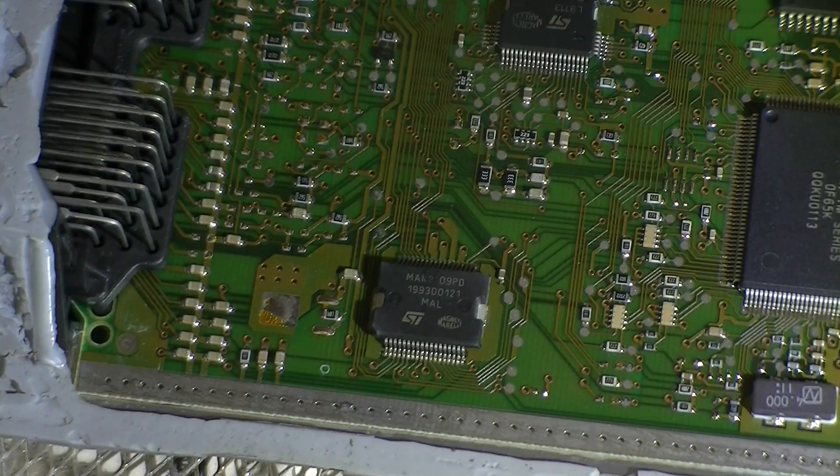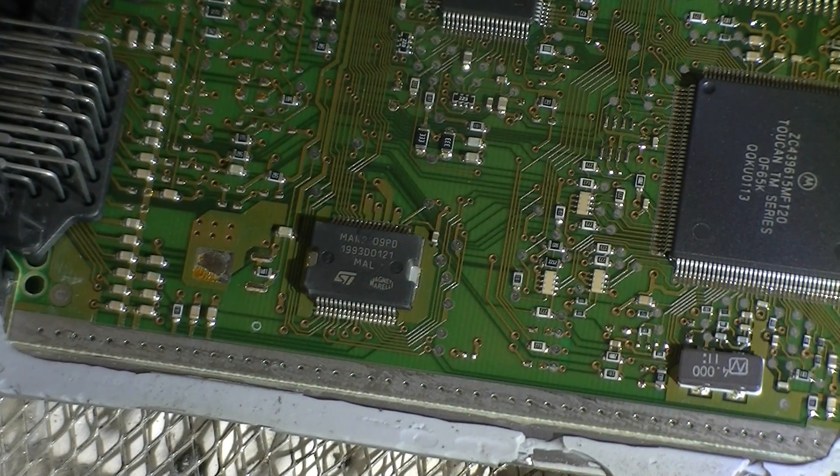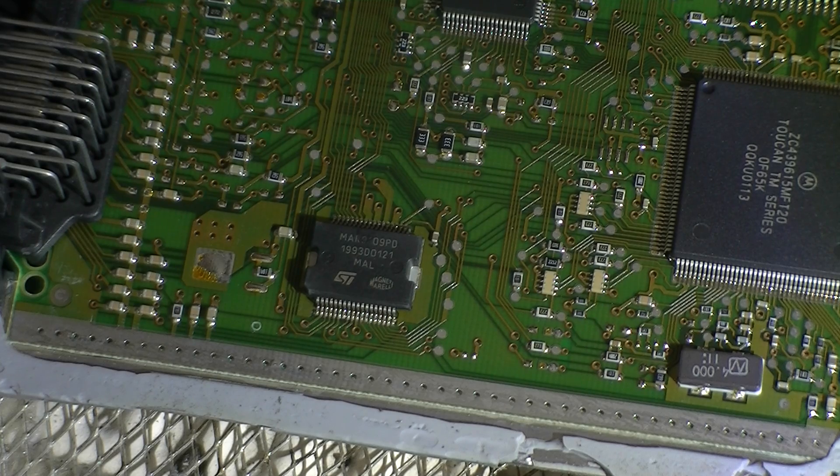So let's have a look closely at this device. Basically it's a smart switching device — it takes in a current and has feedback right through the micro. Anyway, it's faulty and we need to replace it.